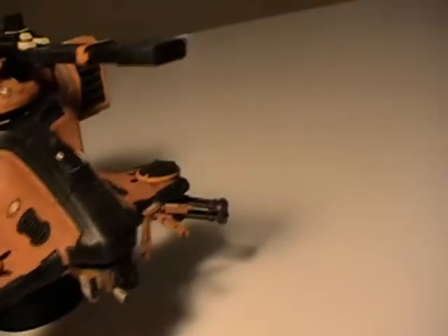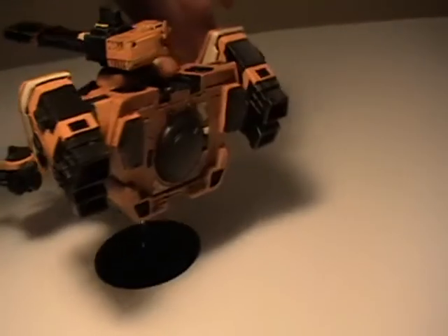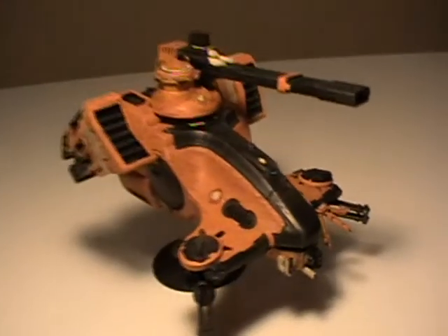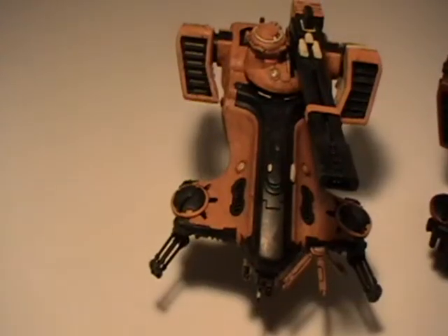Bleached Bone picks up details and then we've done a gem effect using Blood Red and Scab Red on the turrets. That wash helps to add some depth to the whole model.